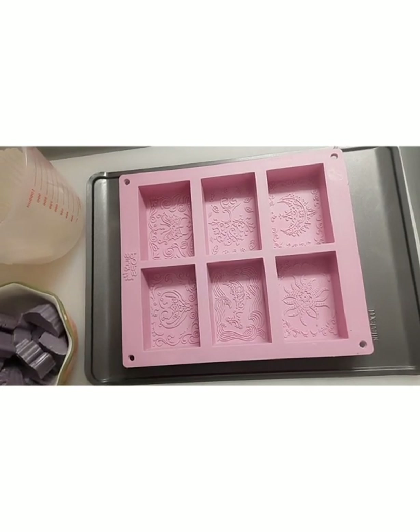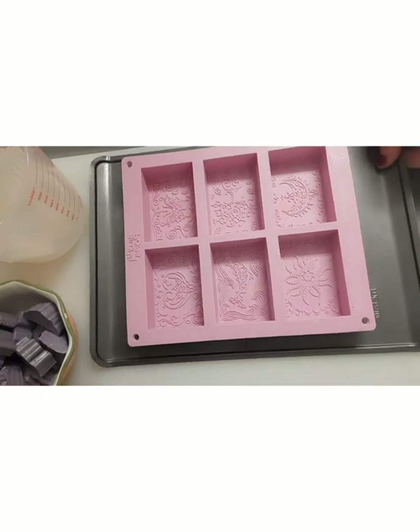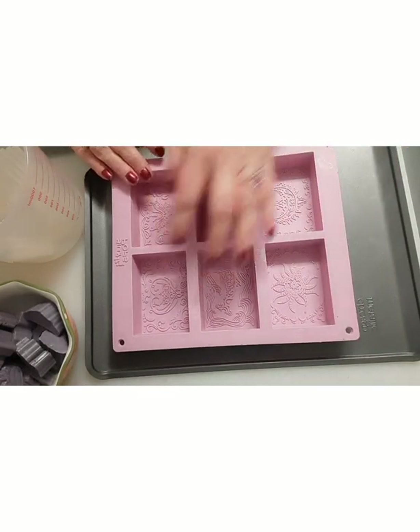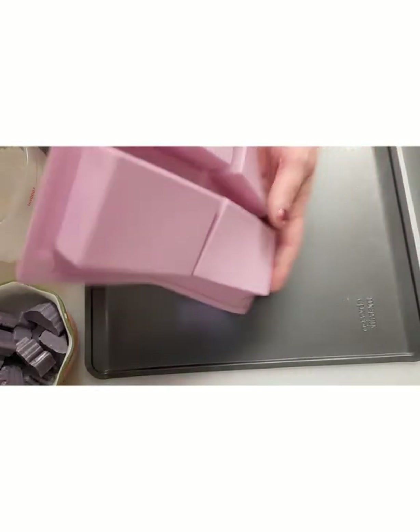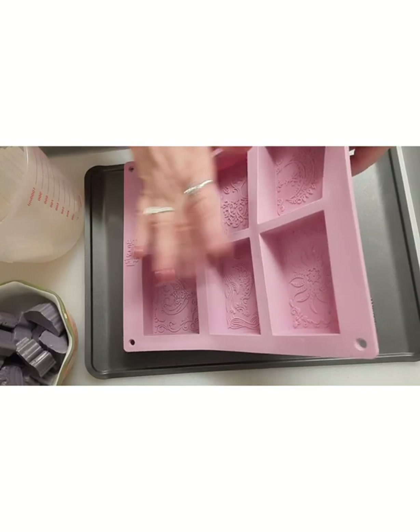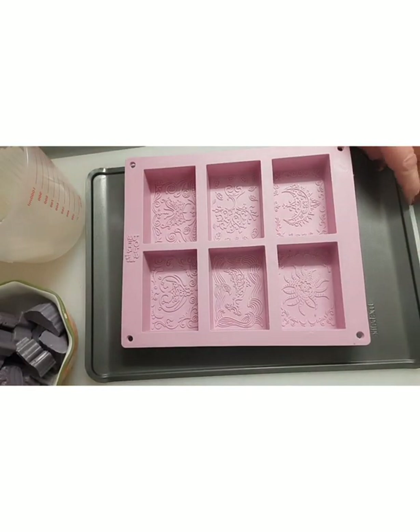Hello everyone, welcome to my channel Jewels Suds and Soaps. My name is Julie and today I would like to make just a few bars. I have a six-cavity mold and it's going to be very basic.